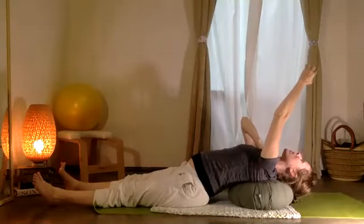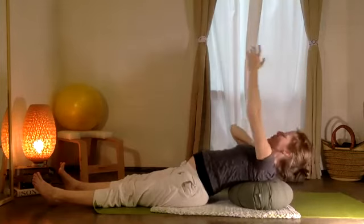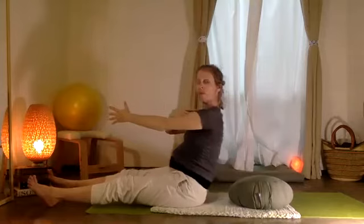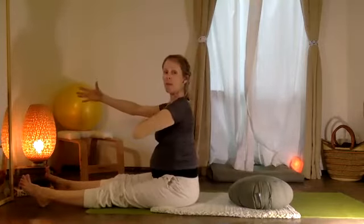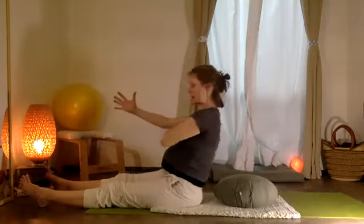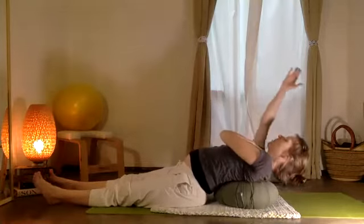Inhale, take a breath — una respiración profunda. And from here we're going to come up: tres, y dos, y uno. Cambiamos brazos — let's change arms. Inhale, and exhale — bajando, tres, y dos, y uno. Muy bien.